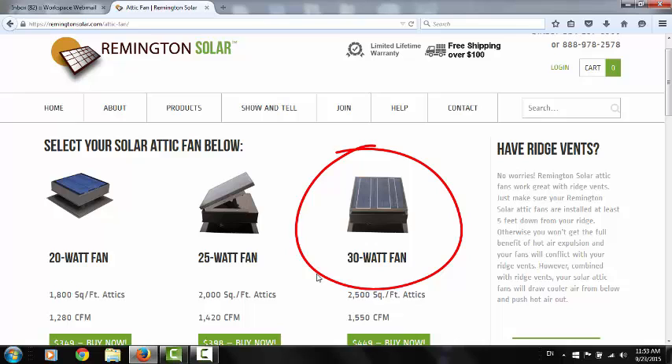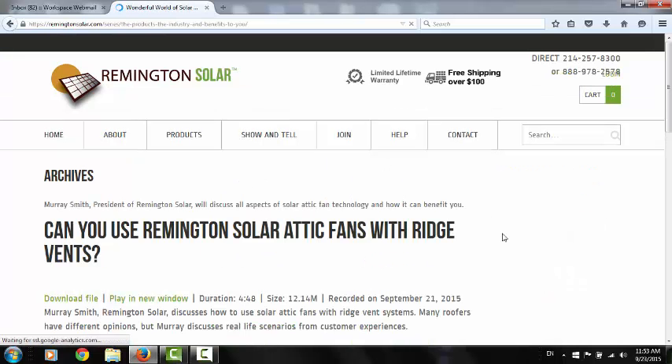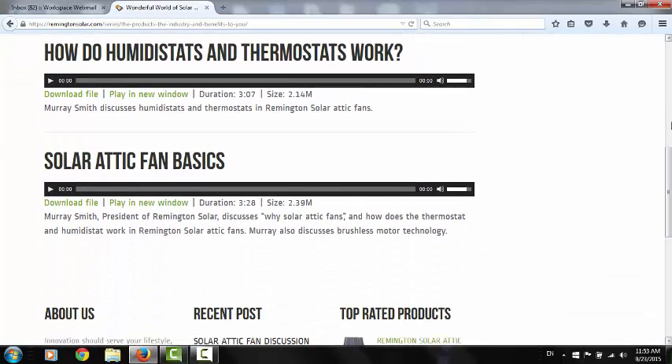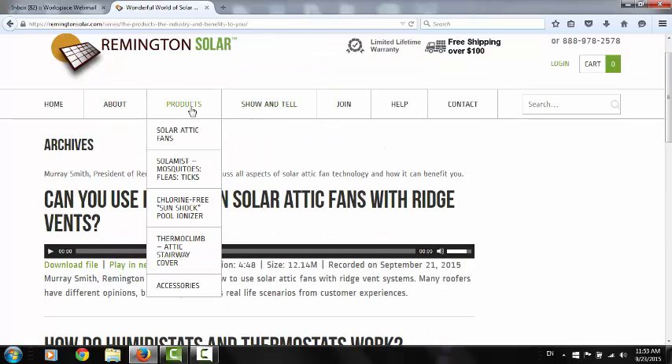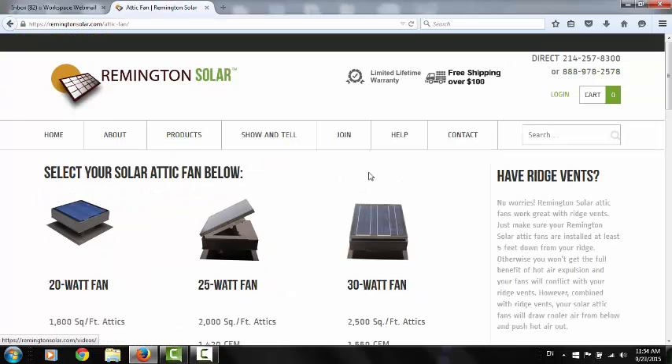Go ahead and get the bigger fan just to move the hot air out. And you can use this with ridge vents — I talk about that on our podcast. Just go to our show and tell at the top right and click on podcast. I talk about some other issues relating to Remington Solar attic fans as well. You've got a great product if you go with Remington Solar. Brushless DC motors will last forever, so I really think you'll be pleased with it. And remember the limited lifetime warranty — if you have any parts, issues, or problems, just give us a call and we'll FedEx you out a new part.